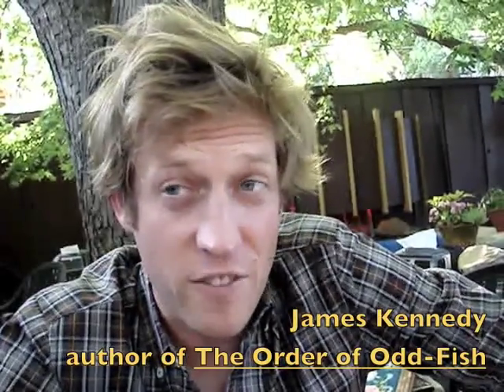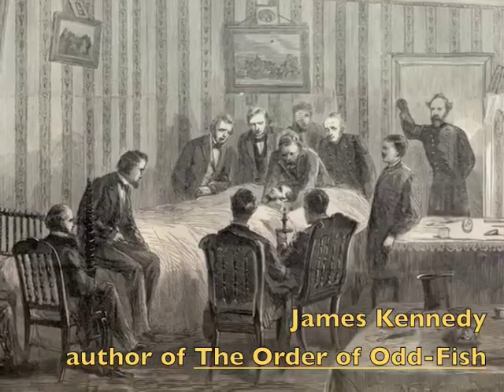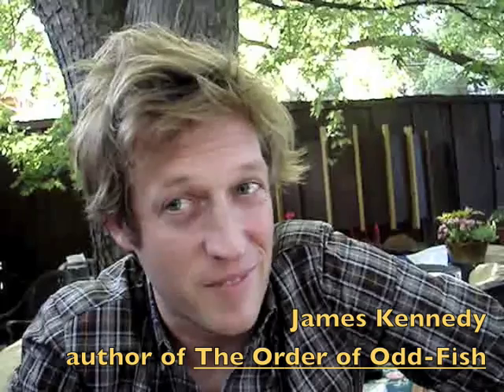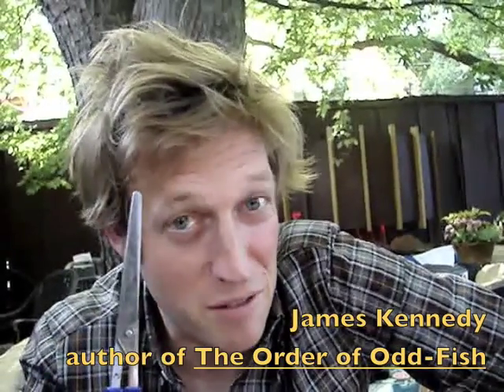When President Garfield was shot, doctors kept poking him in the liver when they tried to get the bullet out. Would it hurt to be poked in the liver? Help your students find out. You'll need a volunteer, an anatomy book, and a good pair of scissors.